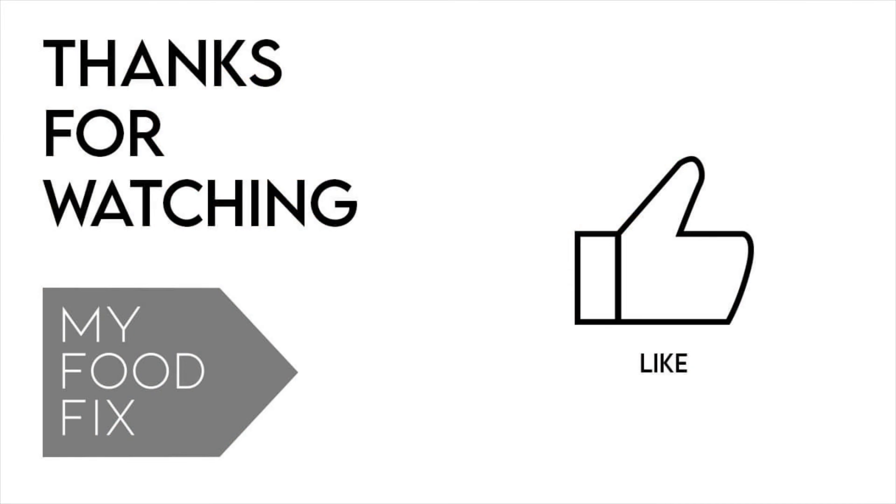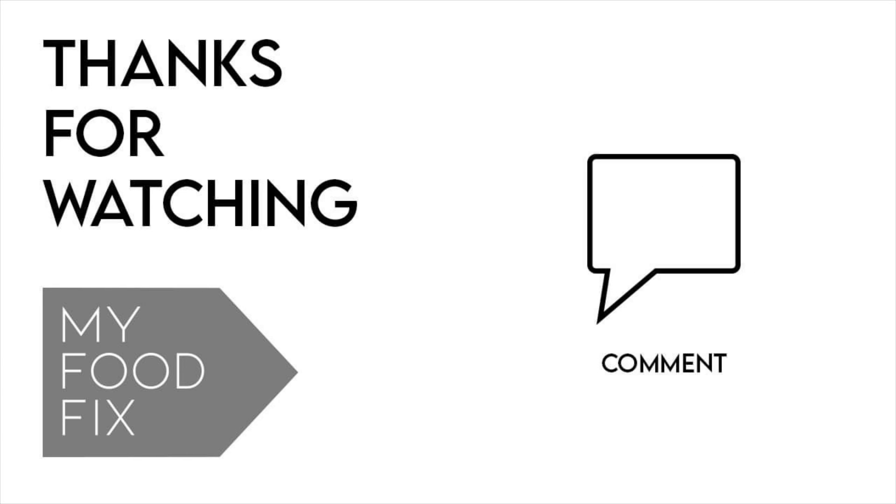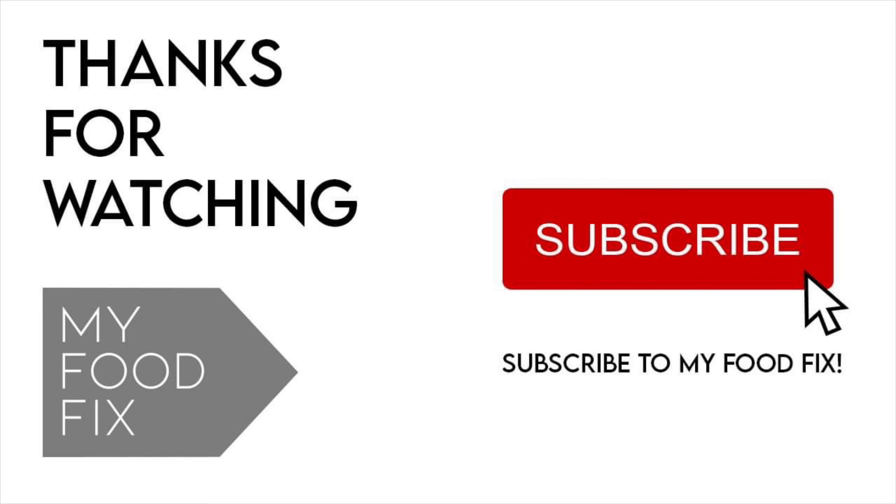And there we have it. If you like what you saw, please remember to give us a like, comment, and subscribe to our channel. Thanks for watching.